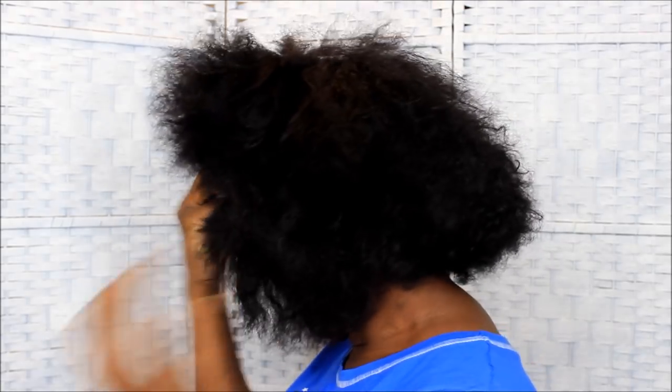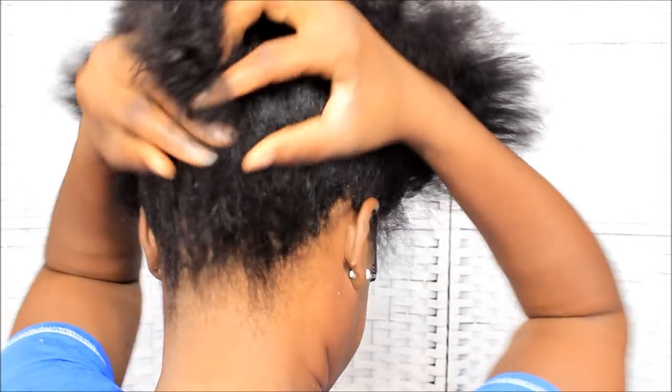So the first thing I do — I show y'all my hair. This is what my hair looks like after the cut. It's a hot mess y'all. It needs to be colored because it's got a lot of grays up in there.